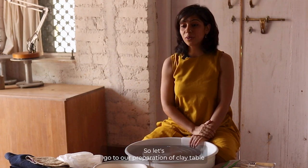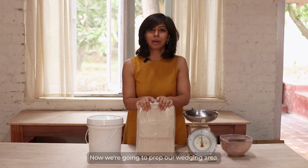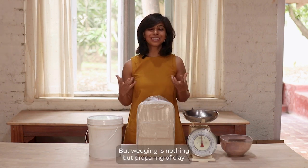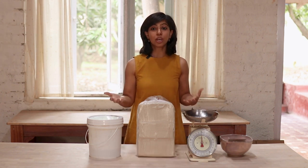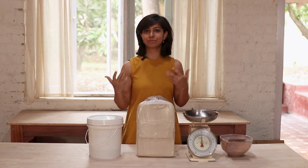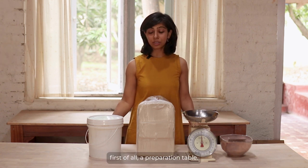Now let's move to our preparation of clay area. We've prepped our wheel area — now we're going to prep our wedging area. What is wedging? There's an entire chapter on it after this, but wedging is simply the preparation of clay. We do this every class, before every time we sit on the wheel. It's actually even more important than making the pot, because you can't make the pot if your clay isn't prepped.